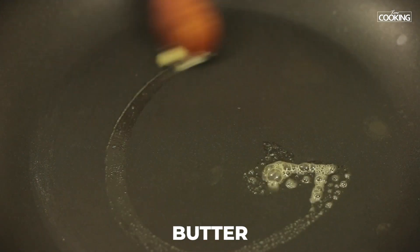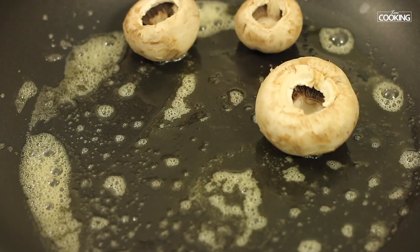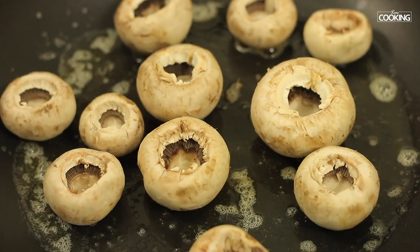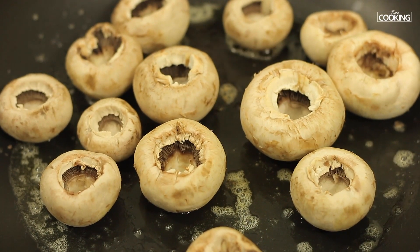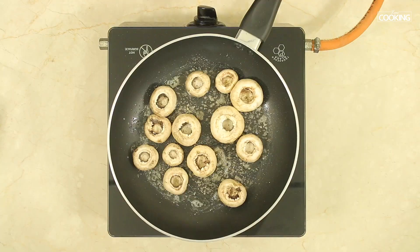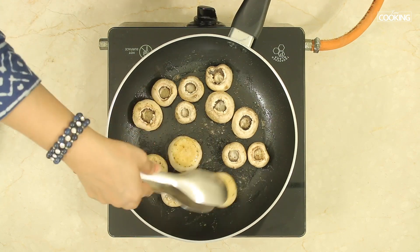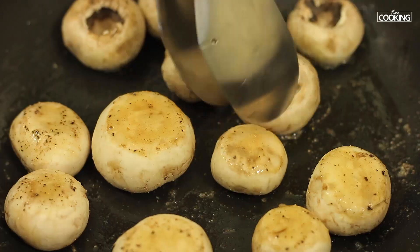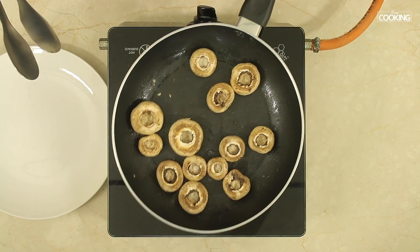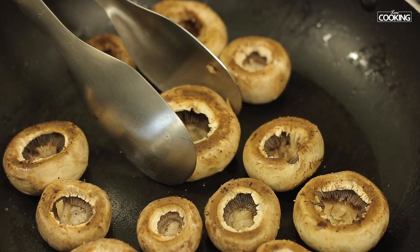Take a saucepan and add a little butter, keeping the flame on low. Add the mushroom heads and sprinkle a little salt and some pepper. Saute these for about 2 to 3 minutes. After a minute, turn them over to the other side.